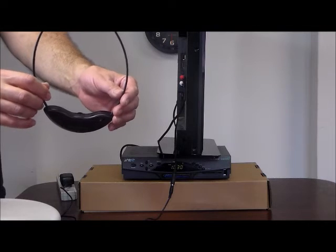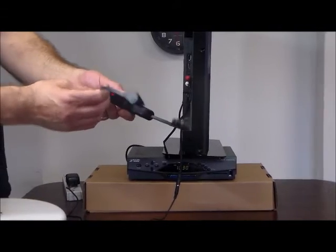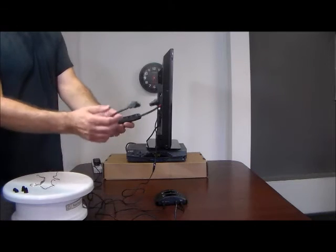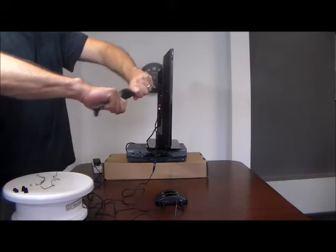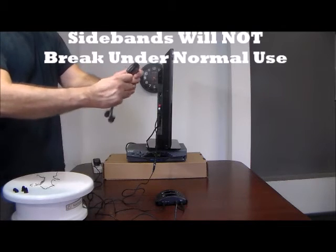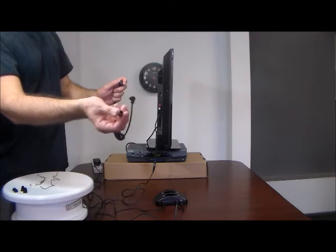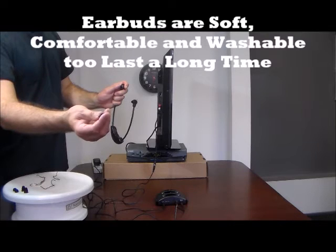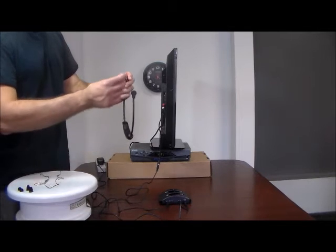Another really nice feature of these headphones: because we've heard from a lot of you that you've bought other brands and found several weak points in the sidebands, these are made with very soft, flexible sidebands that are very hard to break, even if you try. Also, the earbuds are very soft and very comfortable. And they're washable, so you can wash them and keep everything hygienic.